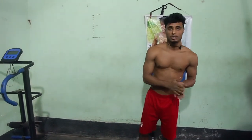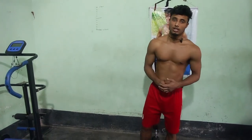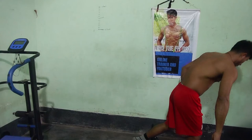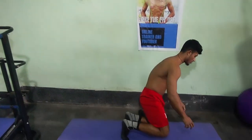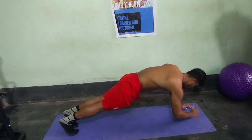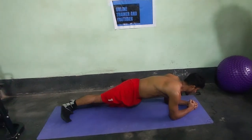This is the last exercise - this exercise is plank twist. It works the full abs. First, hold the plank position, then twist side to side.